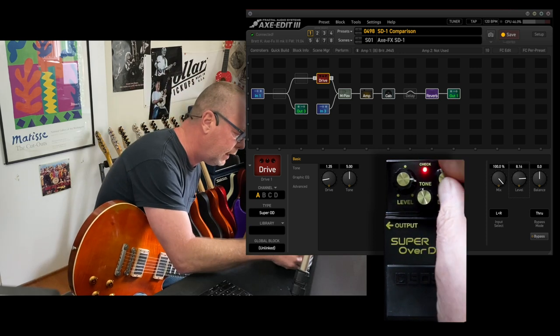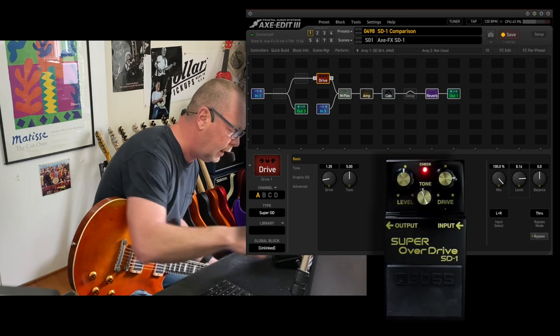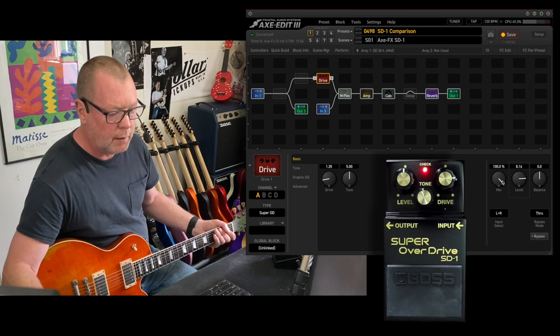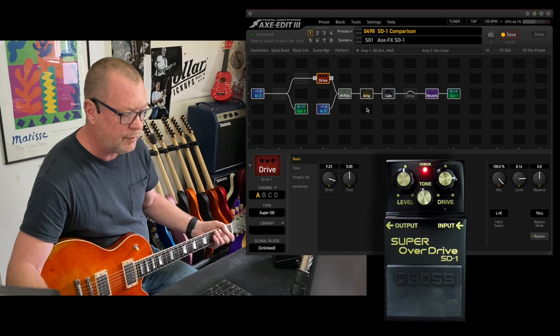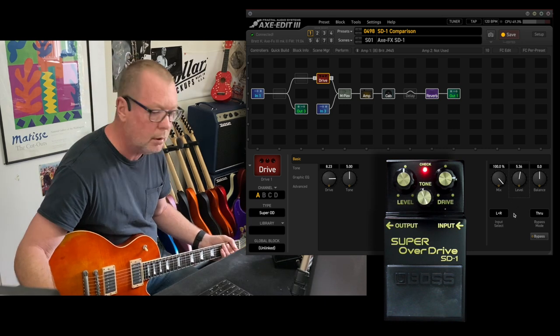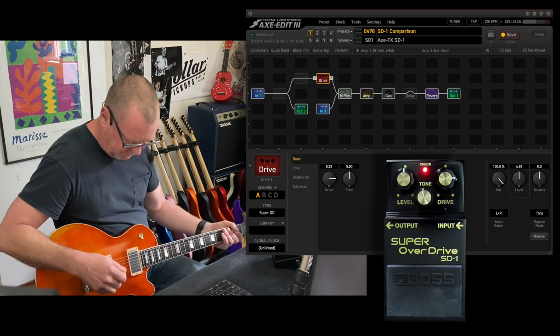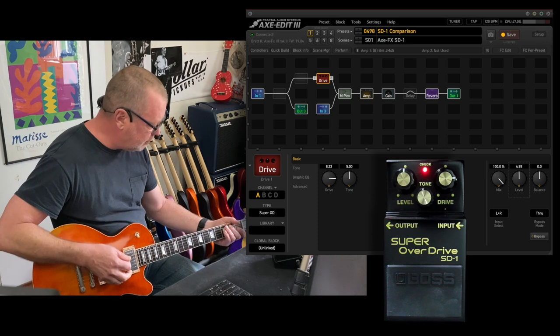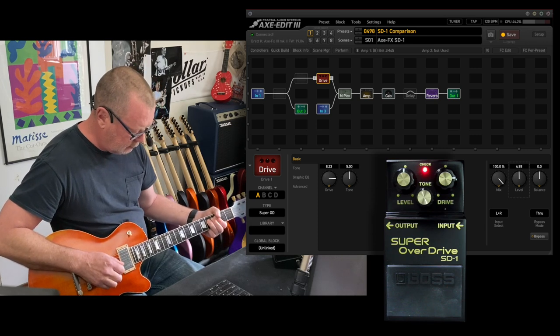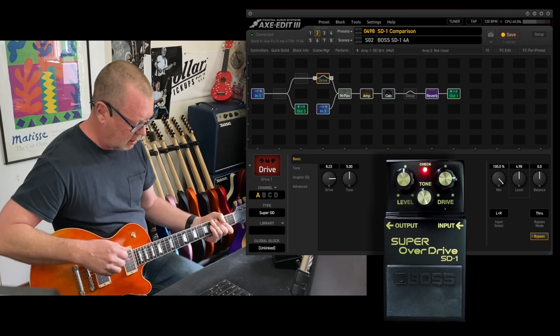Let's go the opposite way — drive to three o'clock, level back to noon, and tone at noon. So: drive at three o'clock, level at noon, tone at noon. Axe FX. Full volume on the guitar, bridge pickup. [plays] Boss. [plays]